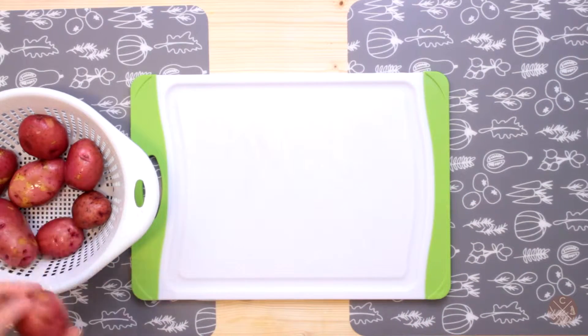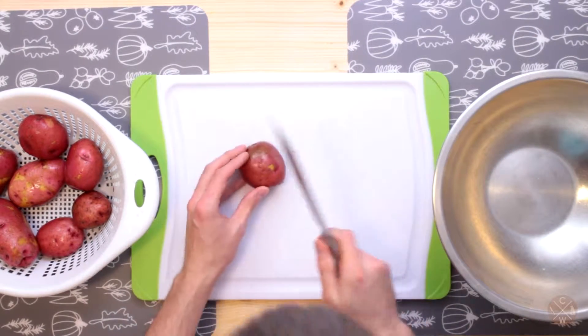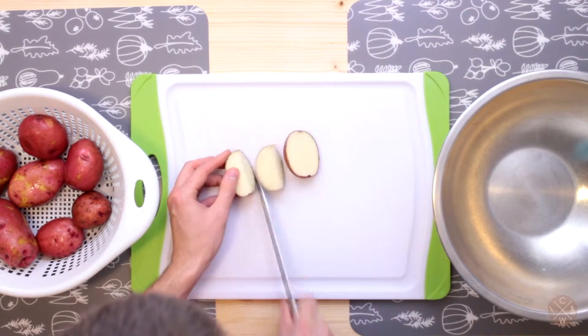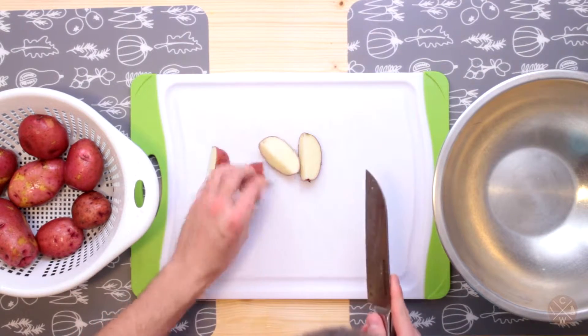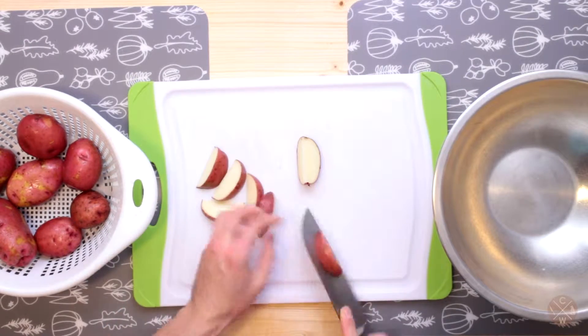We have some potatoes here — we're going to slice these into wedges and I have a bowl to put them in. Grab our knife and just cut them however thick you want your wedges. I usually like to have them relatively thin, so I cut them into eighths.